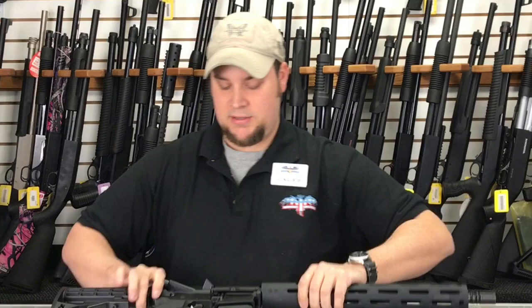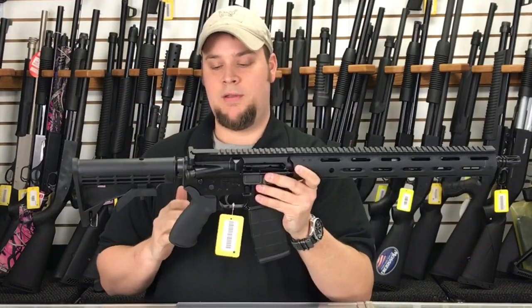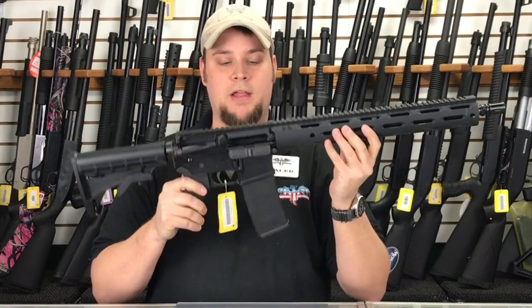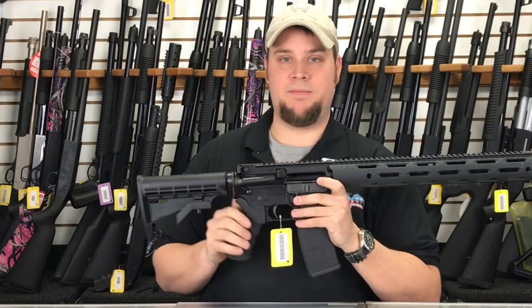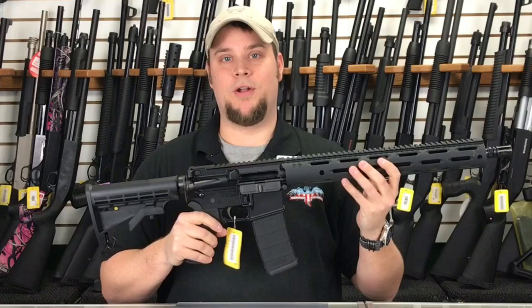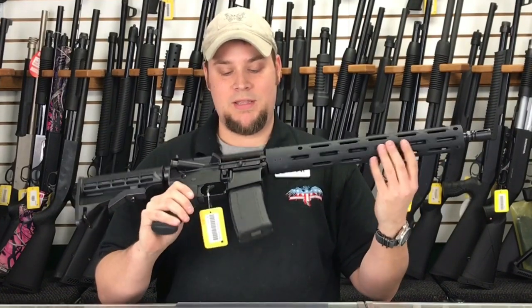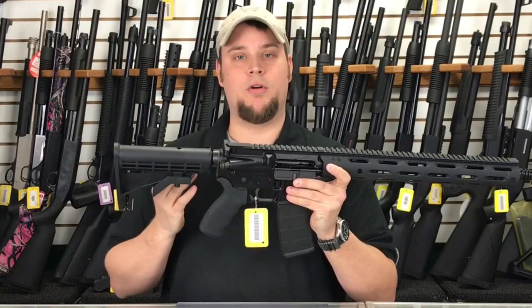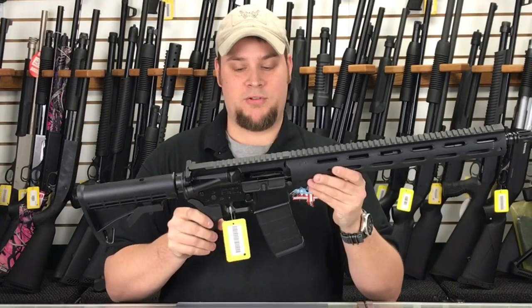Another thing that I really like about this rifle is that it comes with some upgraded features, and for the money, you're getting a lot of gun. When people come in, they buy a basic AR-15, and then they go spend another $100 to $300 upgrading to the features that are on this rifle. I tell them it's better to just start out with something that you already like, that way you don't have to take parts off and replace them with more expensive parts.